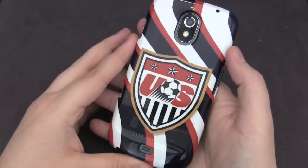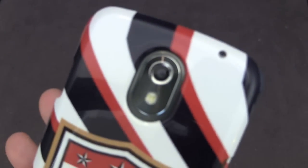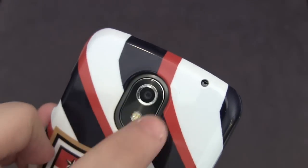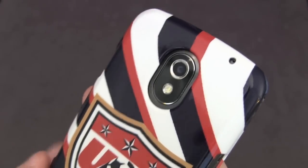You can see the design on the back — once again it looks really nice, very vibrant and pops out. Taking a look at the cutouts, the cutout for the camera is fine, no issues whatsoever. But I have noticed that because of that slight gap in there it does tend to collect a little bit of dust and lint around there, so if you want to take this out once a week or so just to clean it off, that'd be nice.